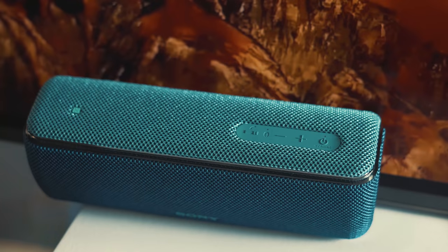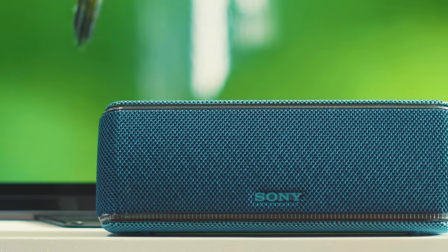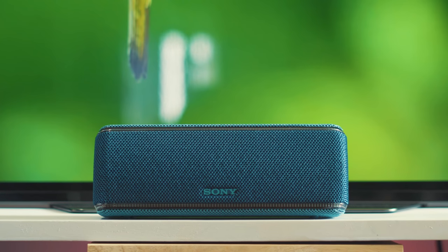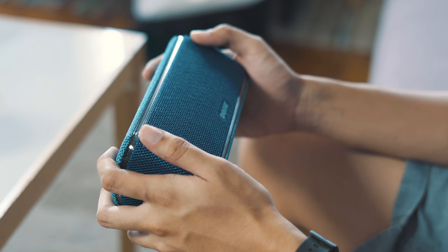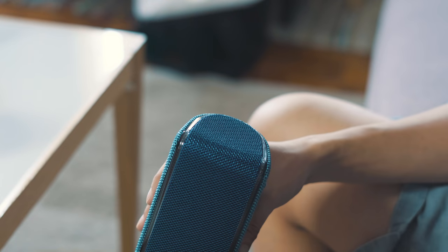Like the XB21, it's a rugged speaker that's IP67 water and dust resistant, thanks to the solid mesh that covers the entire unit. It has an overall capsule shape, but it's boxy. It looks really cool with a whole blue mesh look, and we really like the design. If the blue color isn't for you, there's also red, white, and black.